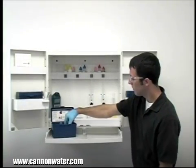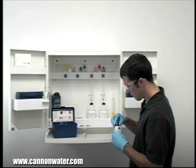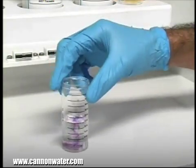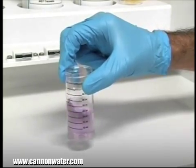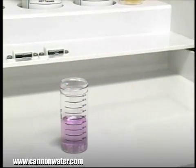The next step according to the endpoint ID procedure is to add one scoop of hardness indicator powder. After the addition of the powder, swirl the vial to ensure the powder is completely dissolved. In this case, the sample has turned red, indicating that hardness is present. If the sample had turned blue, then no hardness is present and the titration is complete.